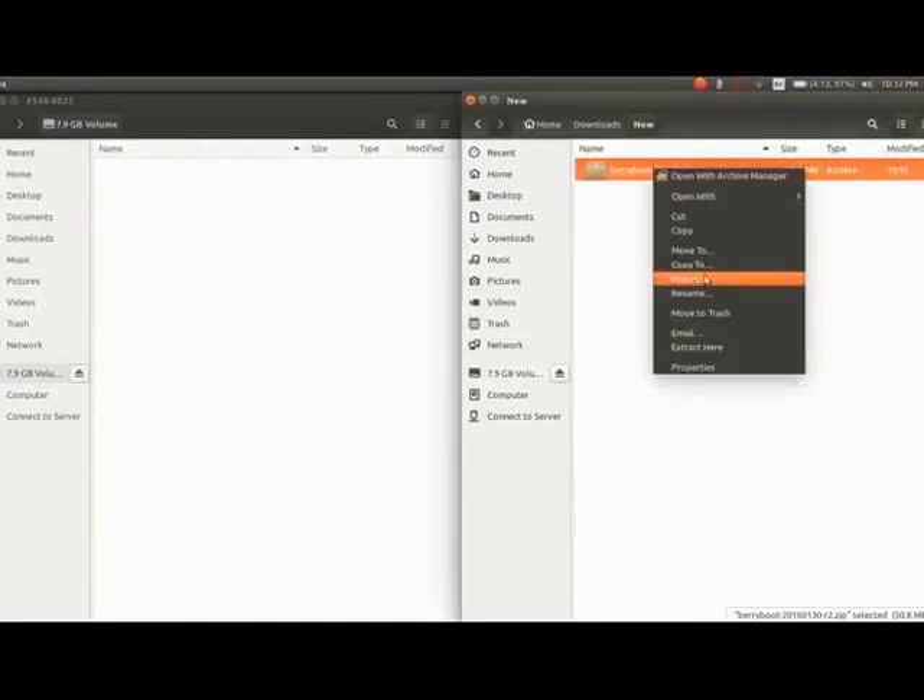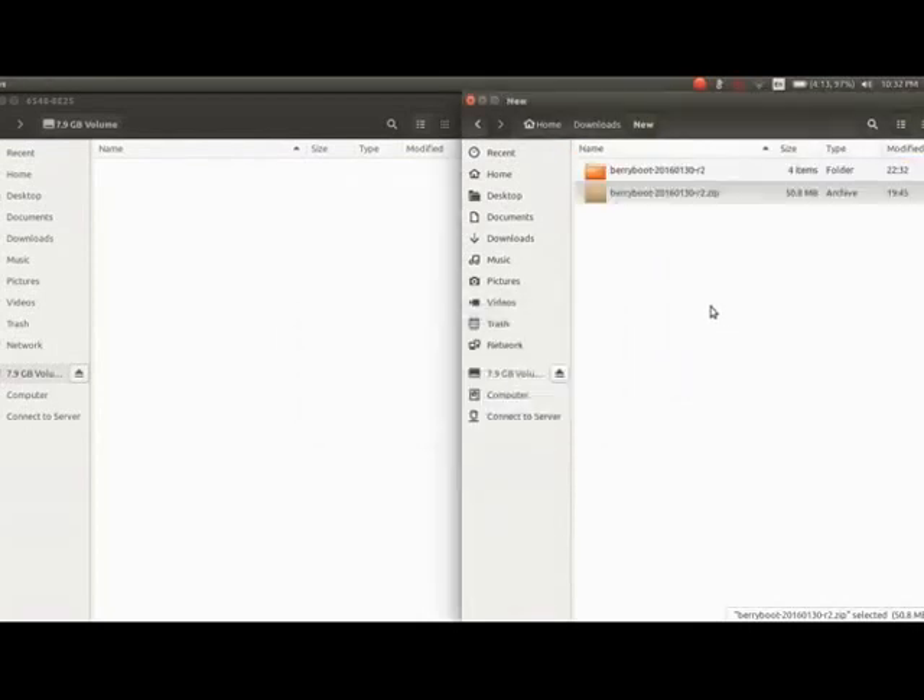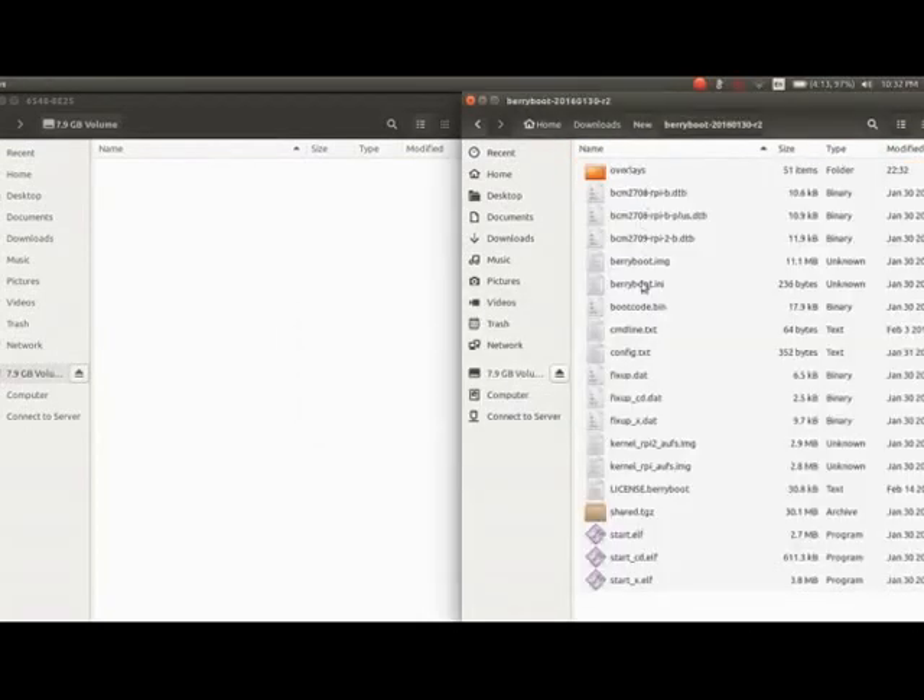Unlike most other Linux images which you need to burn onto an SD card, with BerryBoot you don't have to do that — all you have to do is copy the files over. I have my SD card already formatted to FAT32, so we're just going to copy all the downloaded files onto the SD card, paste them on, and then put the SD card back into the Raspberry Pi and boot it up for the first time.